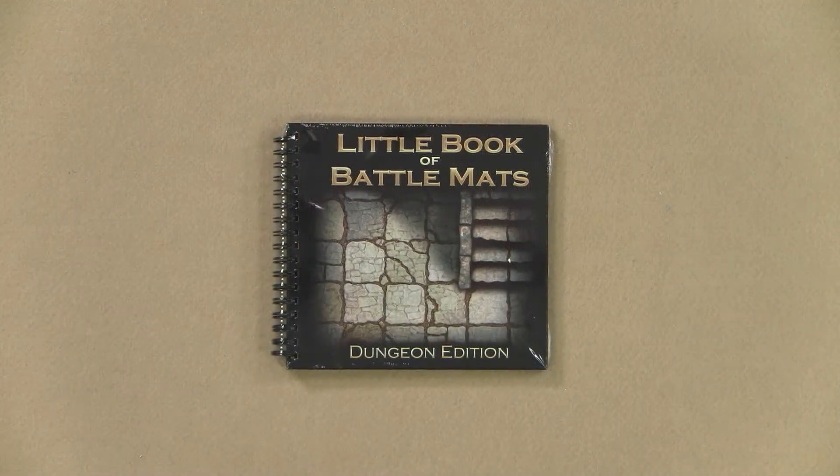today I bring you — and I'm unboxing — we're going to take a review of the Little Book of Battlemats Dungeon Edition, which is an absolutely cute little thing that I've received a few days ago. But without having looked at it inside yet, is this actually worth the amount of money you have to pay to get your hands on it? Welcome to the GMS Magazine RPG Unboxing videos.